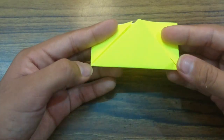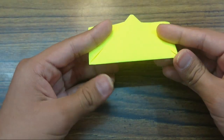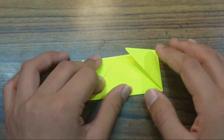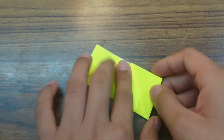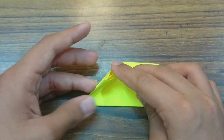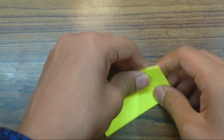And crease sharply. Make sure that these two points should be really, really sharp — these two points here should be really sharp.